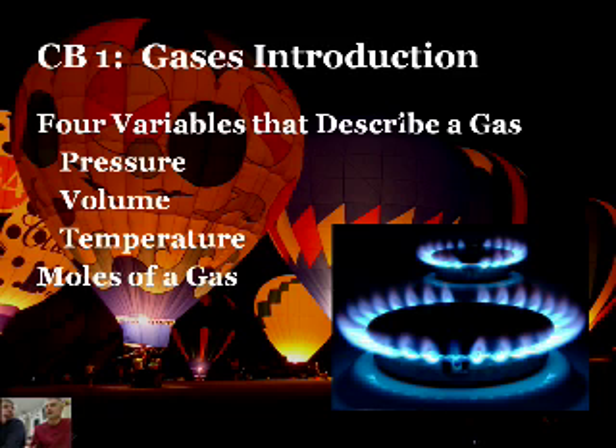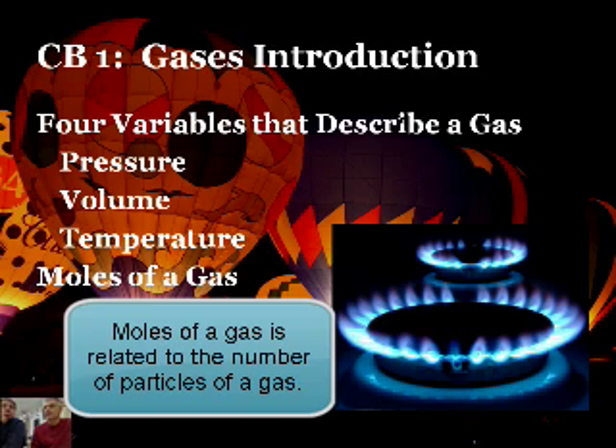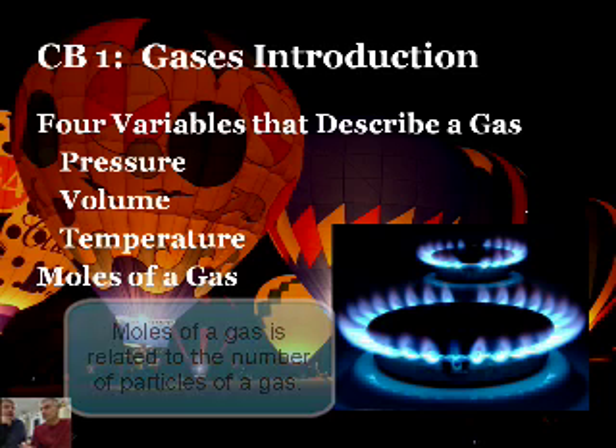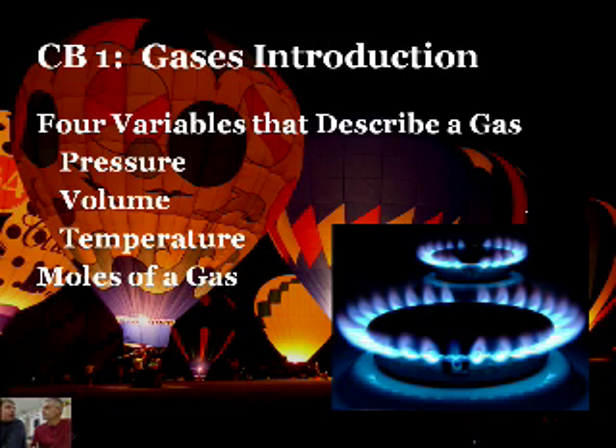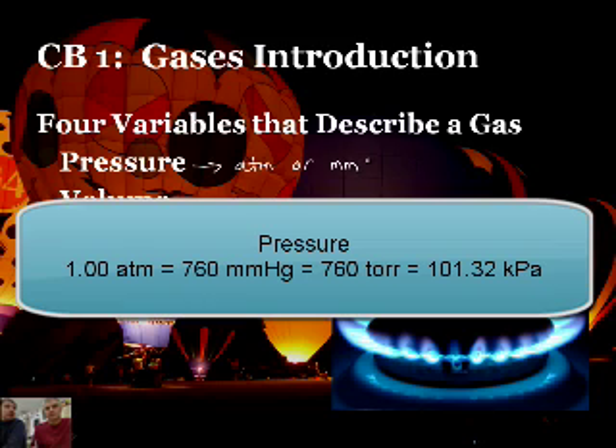And lastly, the moles of a gas. That's the actual number of particles we're dealing with - of gas molecules. If you were to start counting them, you're talking more like 10 to the power of 20 and up - because we're using lots of them. Now let's do a quick review. For pressure, we're typically going to be working in units of atmospheres (ATM), but you may also see millimeters of mercury, which is also the same thing as a Torr, and you may also encounter kilopascals (kPa), which is becoming more common in textbooks.